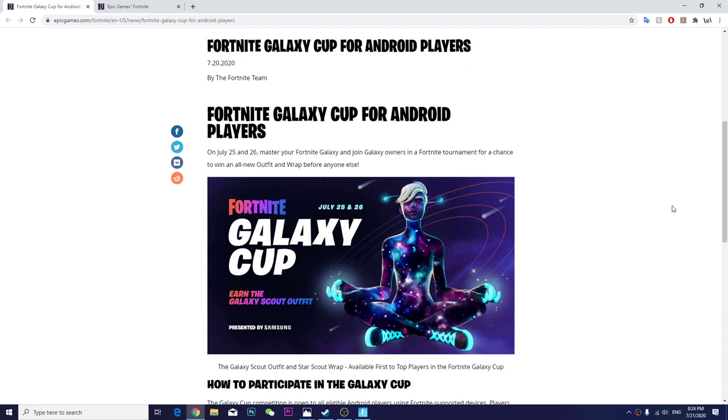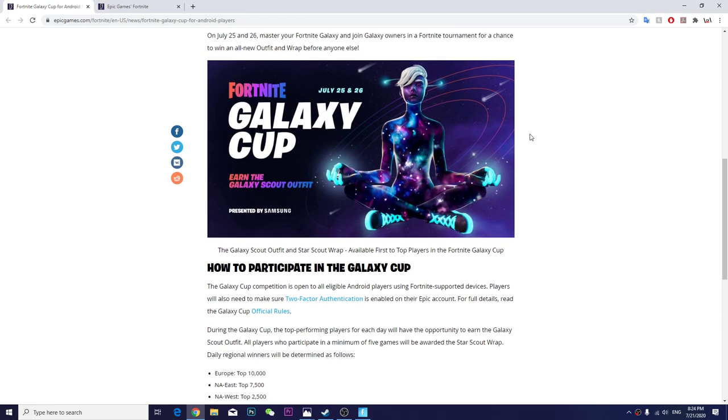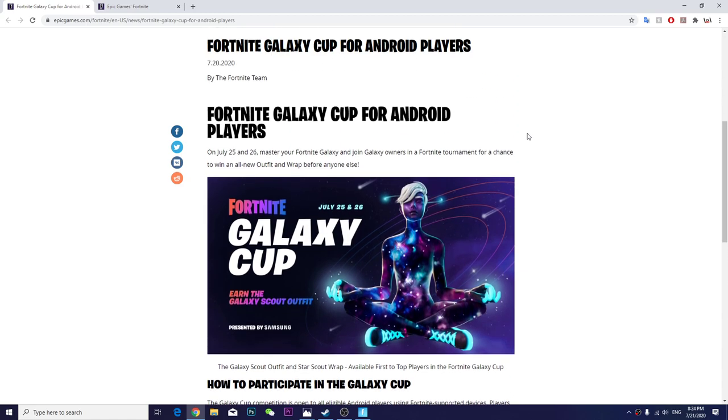In this video I'll talk about how to play Fortnite Galaxy Cup. It's specially for Android players, but you cannot find it on the Play Store. If you try searching, you cannot find it unless you have specific Samsung Galaxy devices.